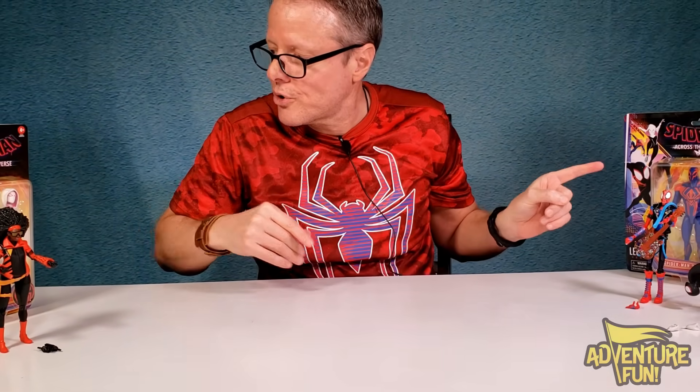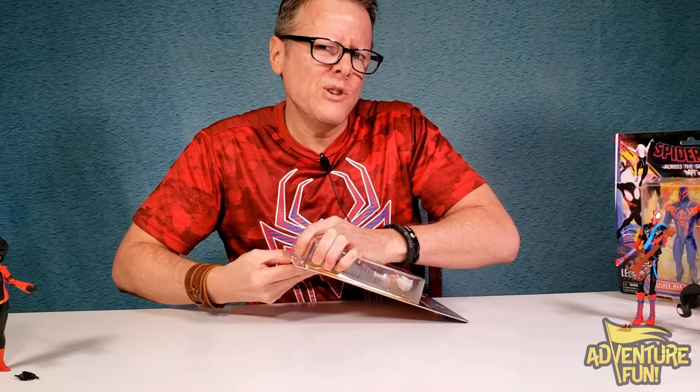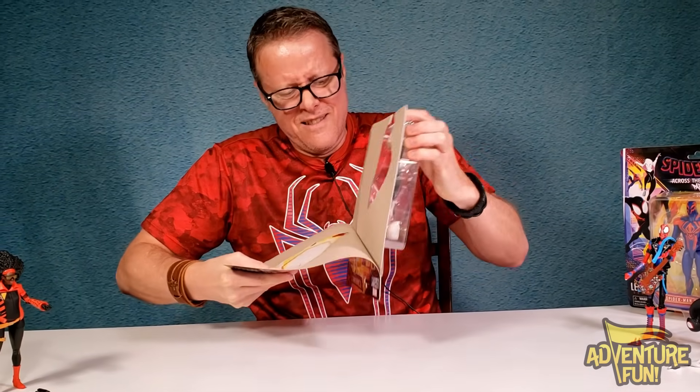He's probably the most powerful Spider-Man. We're going to do Gwen! That's what we're doing. Aren't these detailed? Very detailed.